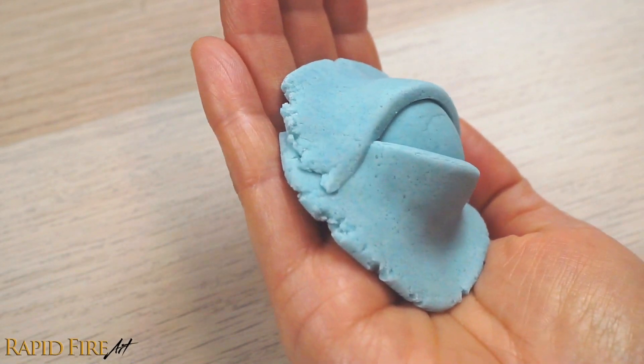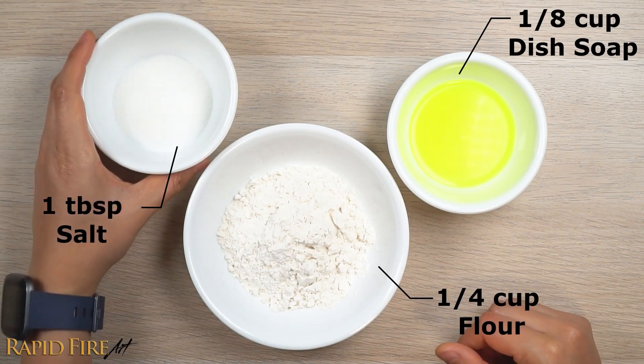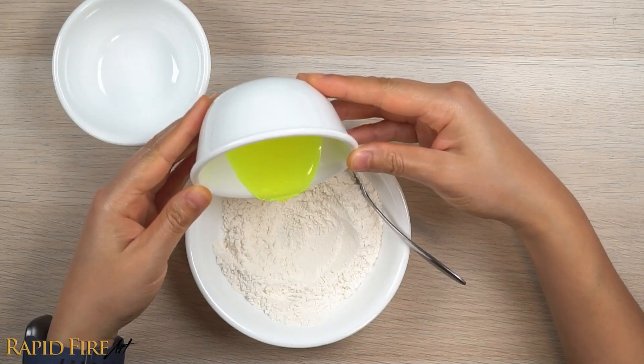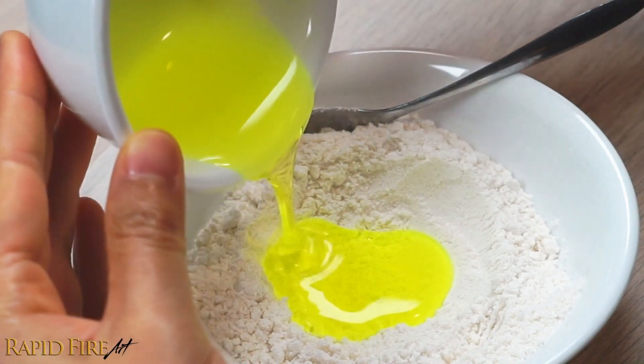Making a 3D model is simple. Just mix flour, dish soap, and table salt together very well to form a play-doh. This recipe is just right for me, but if you find it's too dry, add more dish soap. Too wet? Add more flour. Too crumbly? Add less salt.